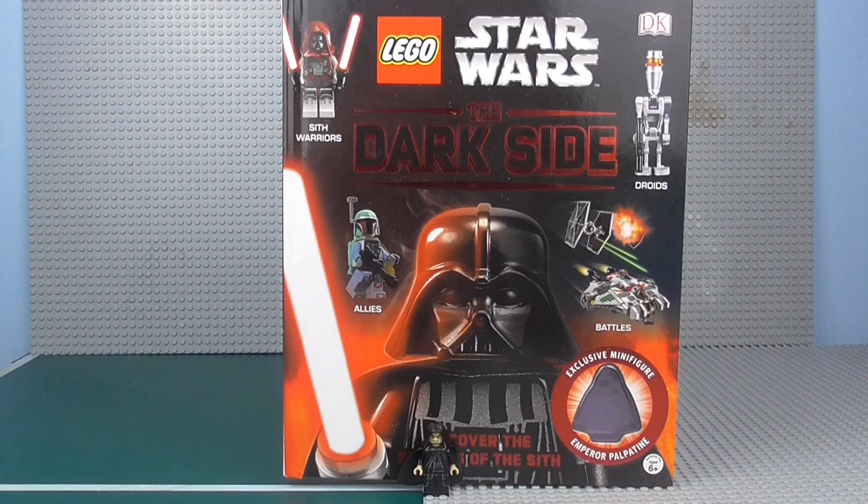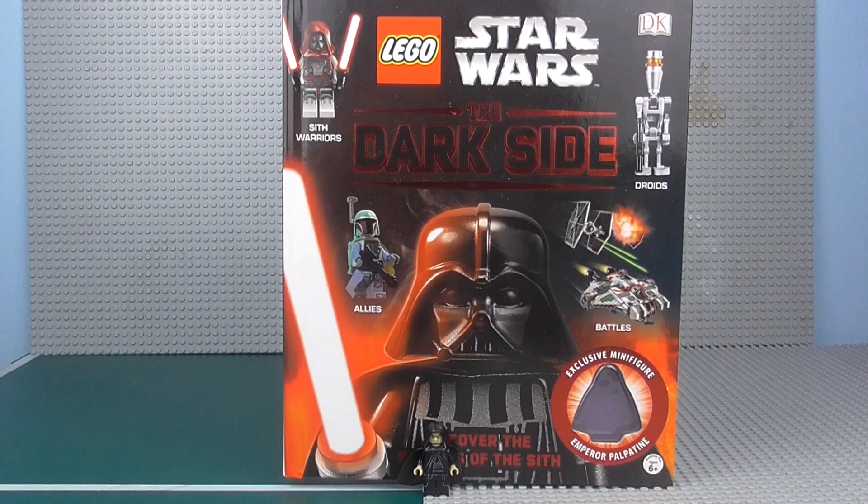There you go — that is the Lego Star Wars: The Dark Side book. I really enjoyed it and I can't wait for more books to come. Thank you guys so much for watching, and I will see you in another review. Stay awesome. Bye troops!